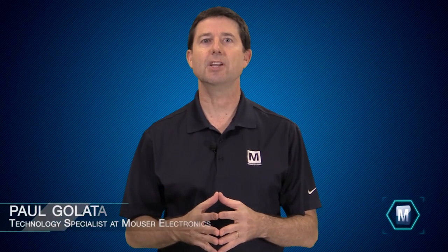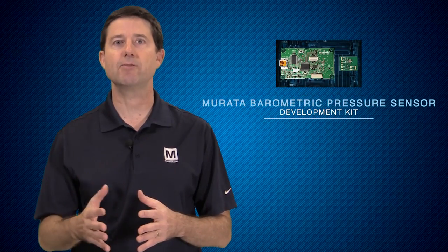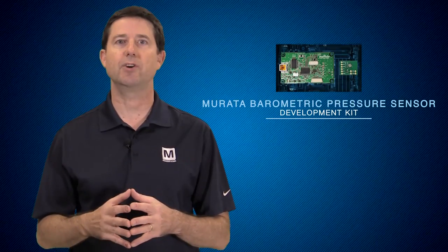Paul Gulotta, Technology Specialist at Mouser Electronics. I'm here today to show you a solution to help you design under pressure: Murata's Barometric Pressure Sensor Evaluation Kit MEX1023.